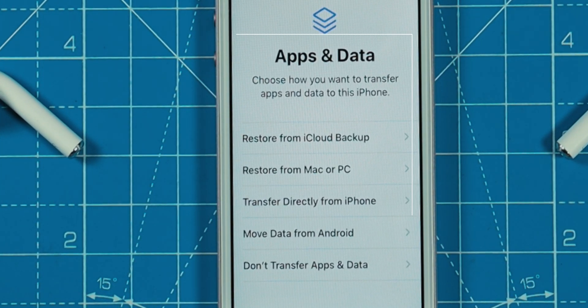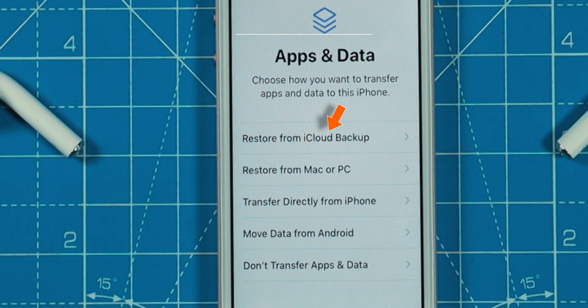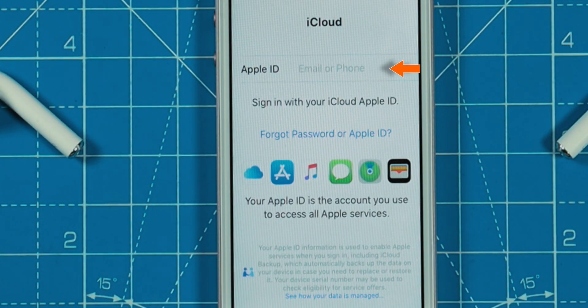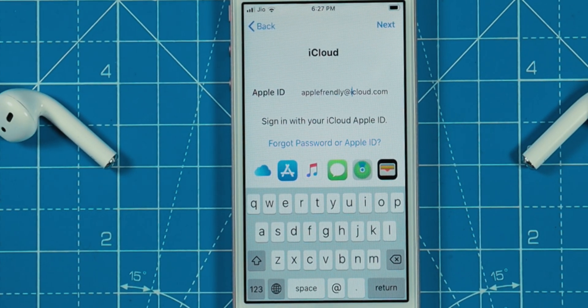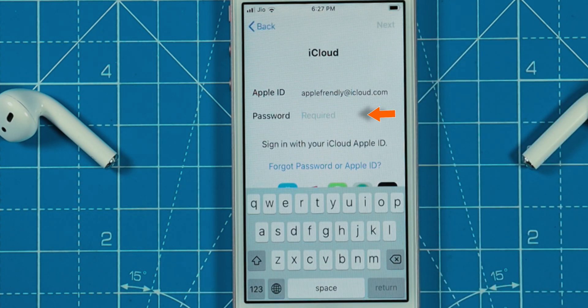Now here is the important screen. Here you want to select Restore from iCloud Backup. Enter your Apple ID and hit NEXT. Enter your Apple ID password and hit NEXT again.